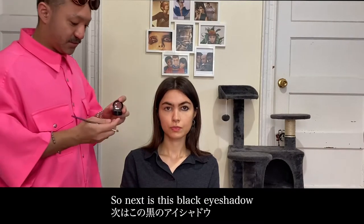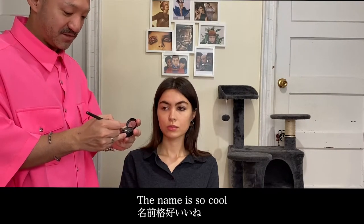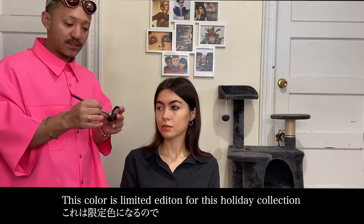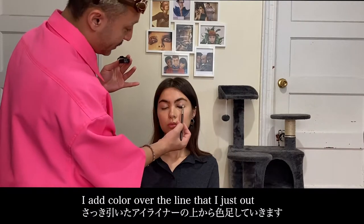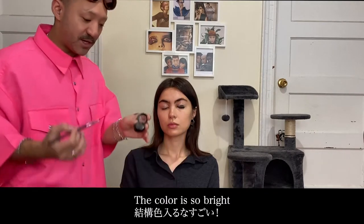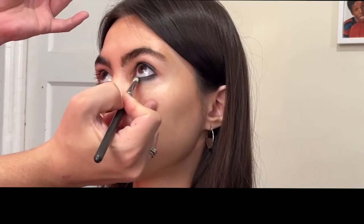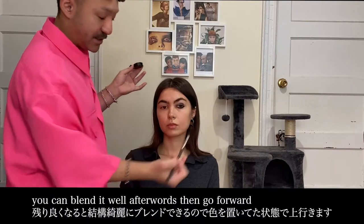Next is the color of the eyeshadow — Dark Handsome. The name is so cool. This one is limited for this holiday collection. This color has changed — it's really challenging. The color looks like a duochrome. This color is purple. It's a color color.